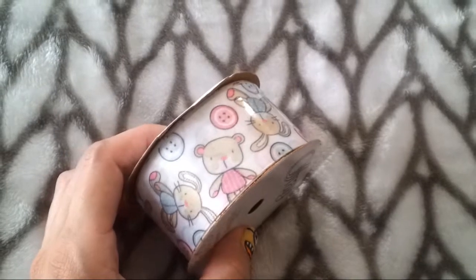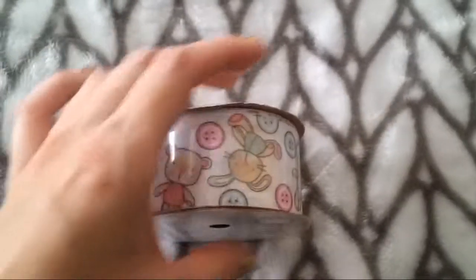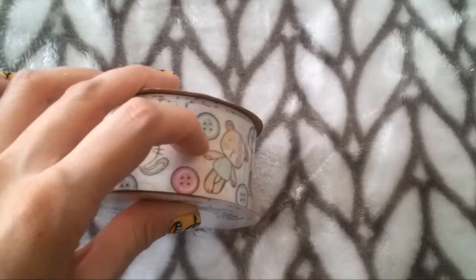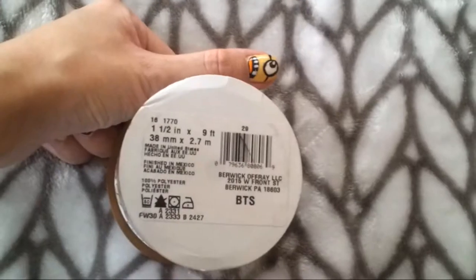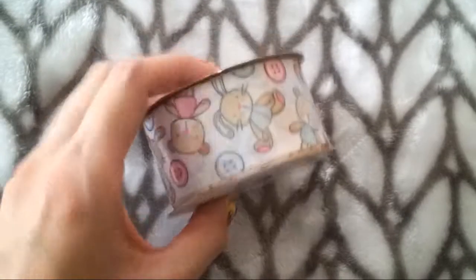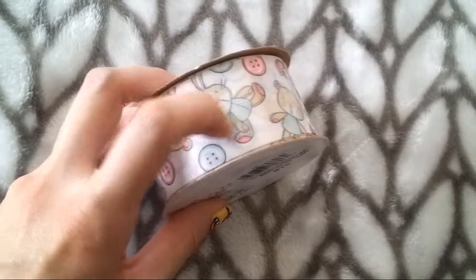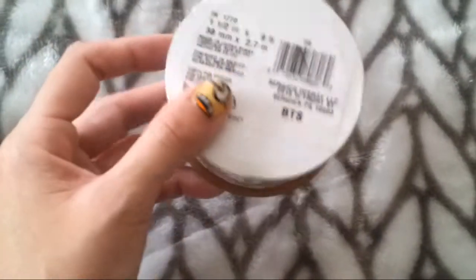The last thing I got was this ribbon for my Etsy store. I'm probably going to use it to package boxes — if a customer buys jewelry I put it in a nice little gift box with ribbon on it. This was about $2.97. It's really cute — it goes with my whole bunny theme. It has a rabbit, little teddy bears, and pink and blue buttons. Really cute.